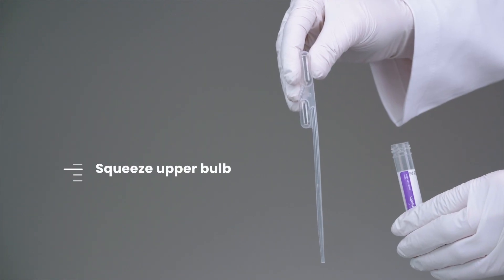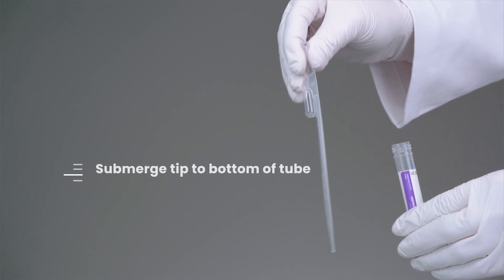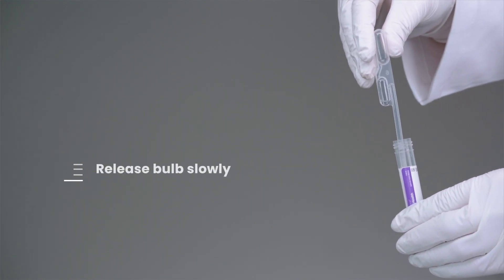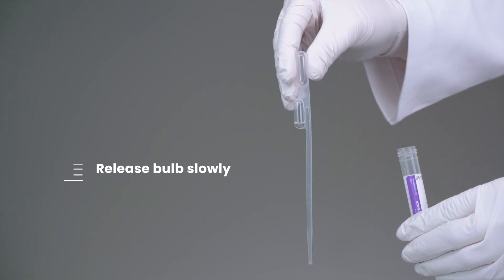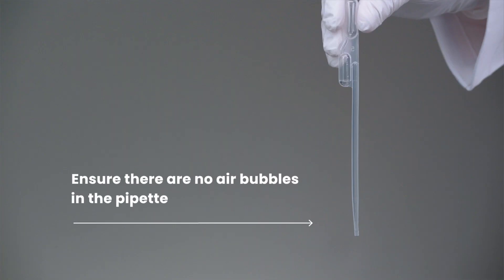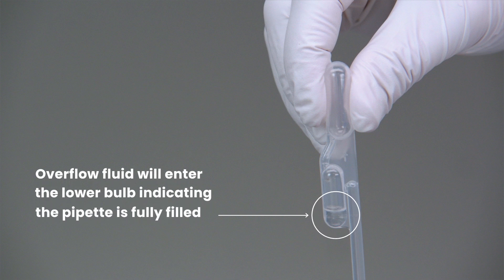Squeeze the upper bulb of the pipette and submerge the tip to the bottom of the tube. Release the upper bulb slowly to collect the fluid, ensuring there are no air bubbles. Overflow fluid will enter the lower bulb, indicating the pipette is fully filled.